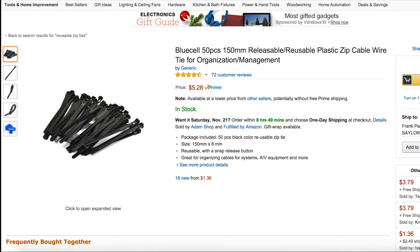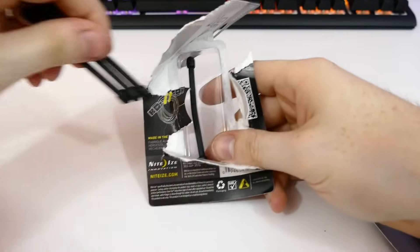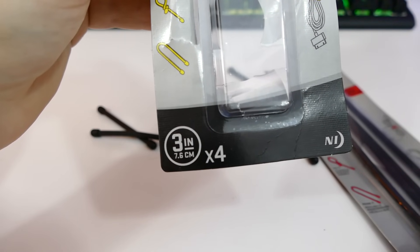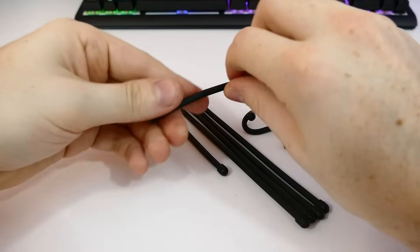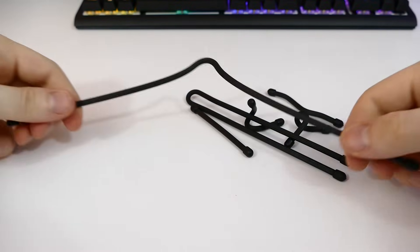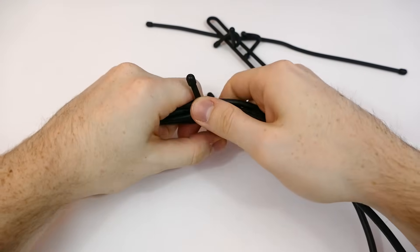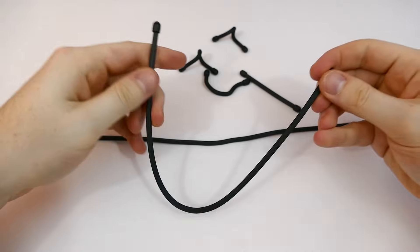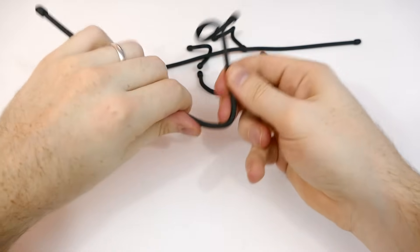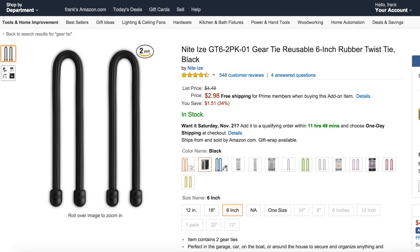For around $5, you get a pack of 50 of these. Now let's talk about these gear ties. I actually found these in a camping store and thought they'd be a pretty cool thing to include because of their multi-purpose use. I have a pack of four 3-inch ones, and also a two-pack of 12-inch long gear ties. They're pretty much just rubber twist ties that are reusable — you can twist them in a bunch of different orientations, they're very flexible, and they're deceivingly strong. Even the little 3-inch ones hold a bunch of cables very tightly. The 12-inch ones you can use for holding multiple cables at once or maybe even the back of your PC. They come in a bunch of different sizes and colors, and you can get packs for around two to three bucks.